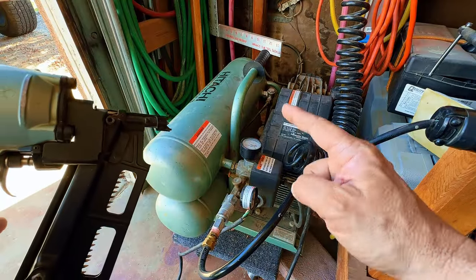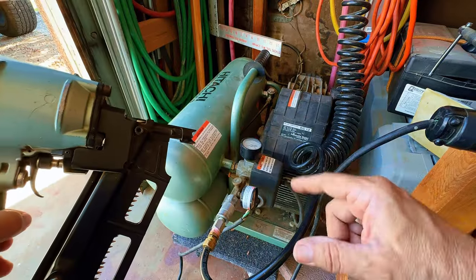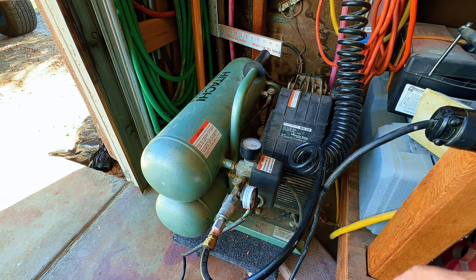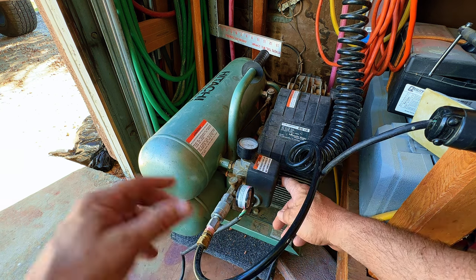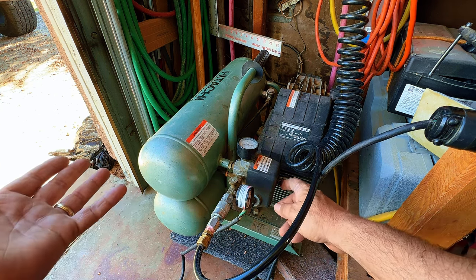I bought this Hitachi air compressor and this framing gun back in 2001 for about $500. This compressor is little and it struggles, but it does a great job. I have not changed the oil ever — I think I've checked it a couple of times in 24 years.